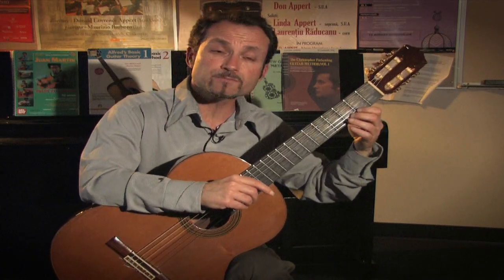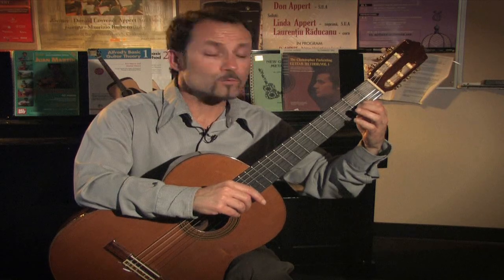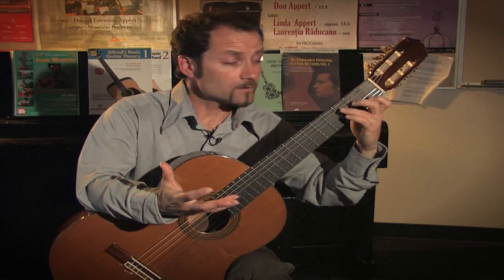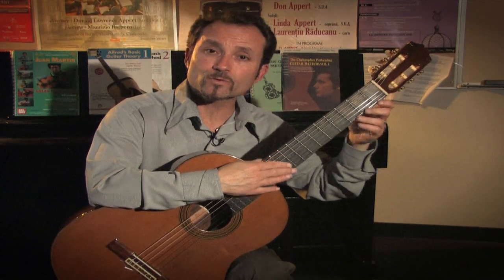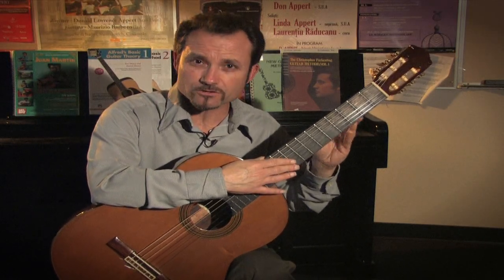But it gives the child more space between the fingers for more room for error, and the nylon strings are usually a lot softer to press down than a steel string.